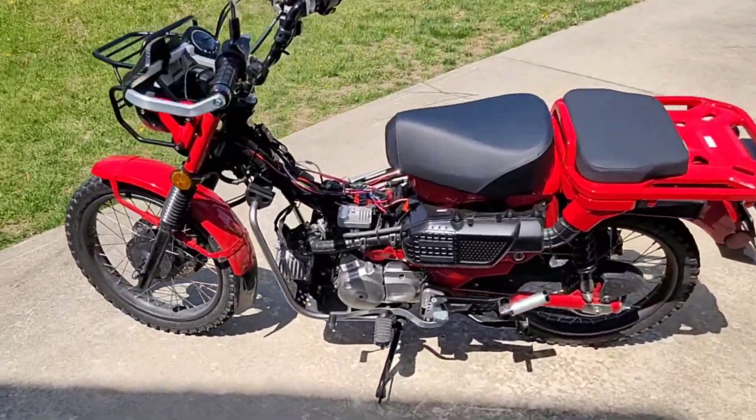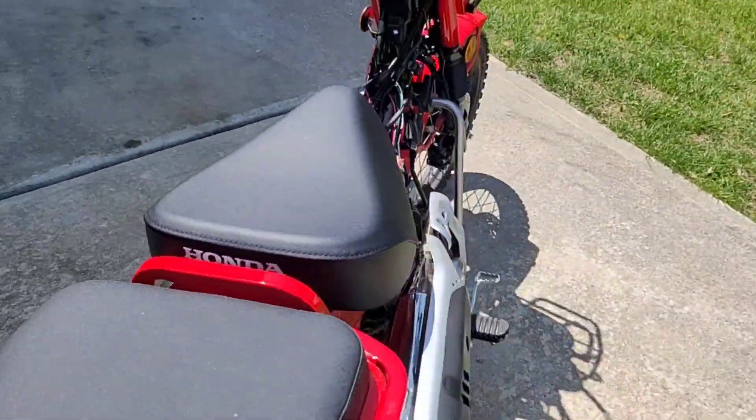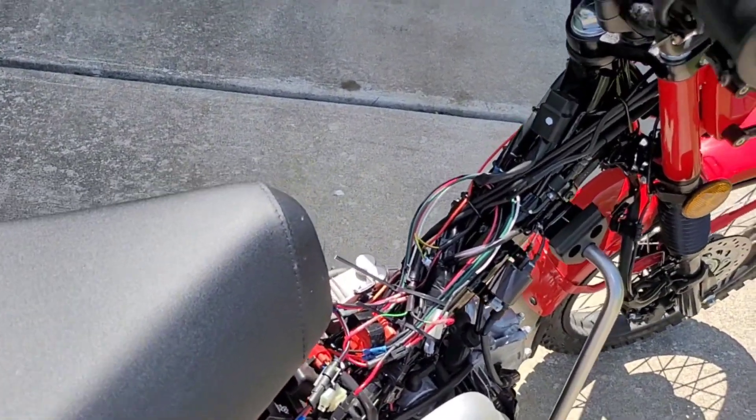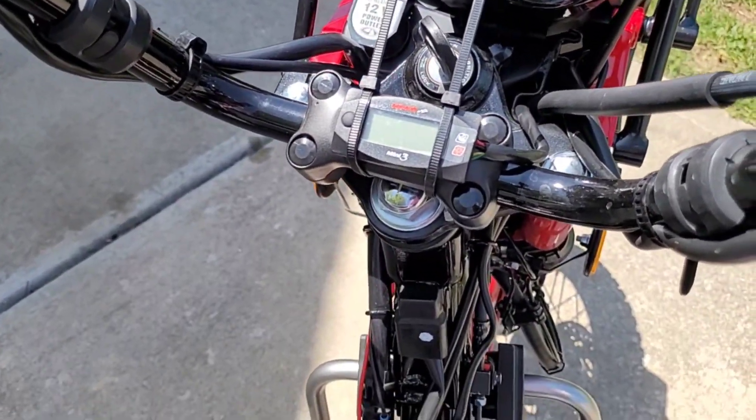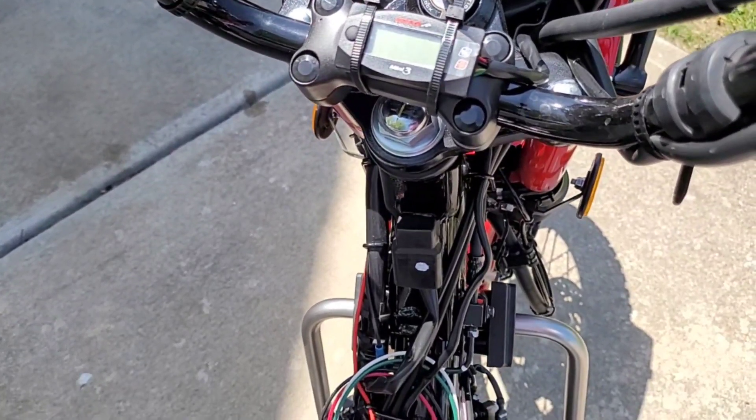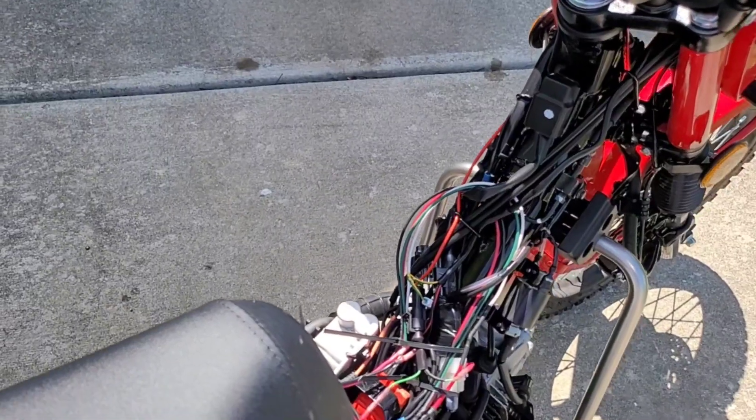I wanted to show you the great progress we've made on the motorcycle. Not only have we put on that FE device in the previous video, but we've also put on an AFR meter. I've tested everything, it seems to work perfectly, and it gives me a good indication of where my fueling is set.